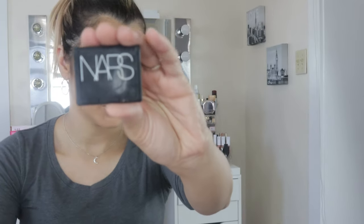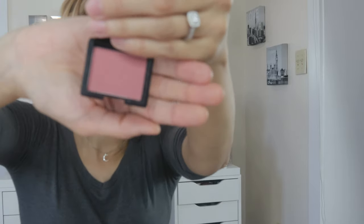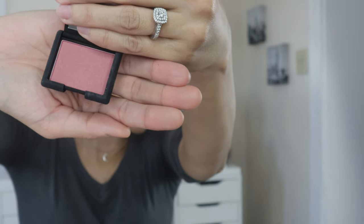For blush I have the NARS — I think the shade is called Gulu. I've used this one before and it does have some shimmer on it. You might be able to see a little bit of shimmer. Not bad — it's a nice color. It has a sheen; I'm not sure if it will pick up on camera but I like it.